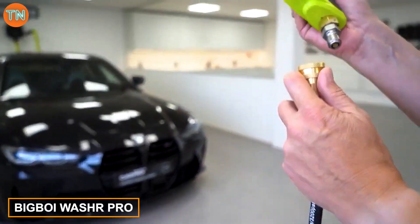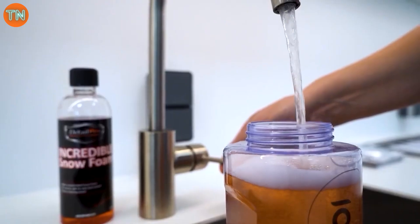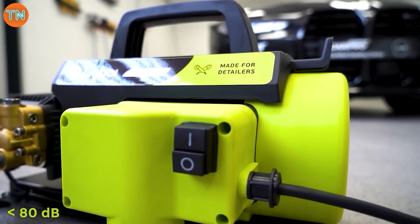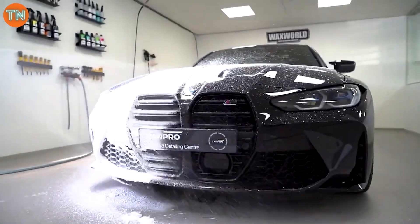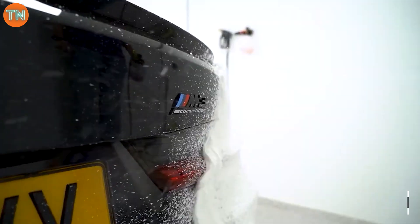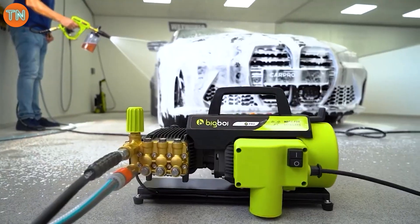The Big Boy Washer Pro costs up to $1,000, but there are solid reasons behind the price. It's one of the quietest in its category, producing less than 80 decibels — about the same as a powerful vacuum cleaner. Its brushless induction technology means it'll last four times longer than competitors. With a pressure of 130 bar, a flow rate of 9.5 liters per minute, and a temperature of 60 degrees Celsius, it's an impressive machine, despite the company being founded by a car enthusiast with no prior experience.